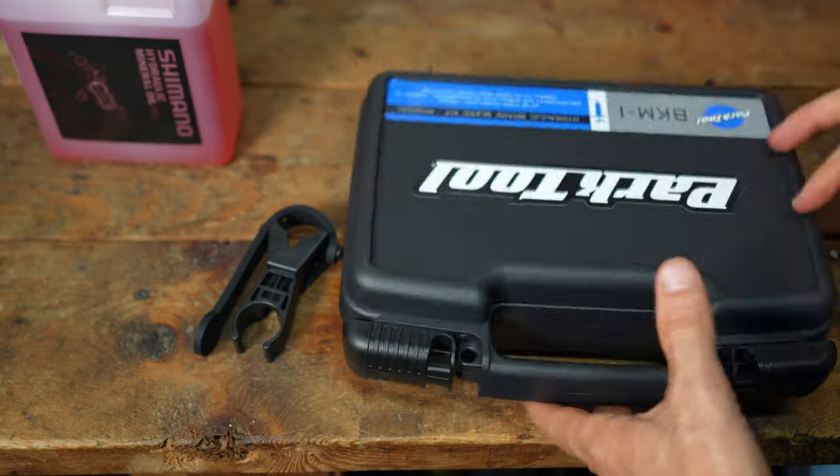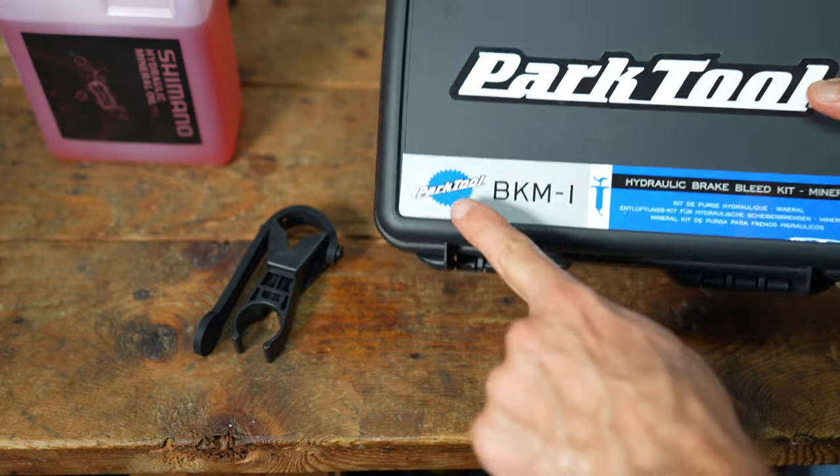That is the Park BKM-1. This is the kit I would recommend if you want to bleed your own brakes that use mineral oil. I'm not sponsored by Park — I just think they make some of the best tools in the bike industry. That's my overview of the Park BKM-1. Thanks for watching.